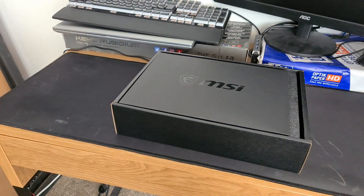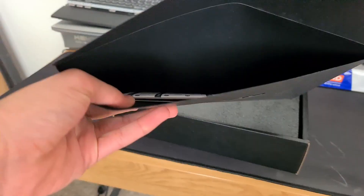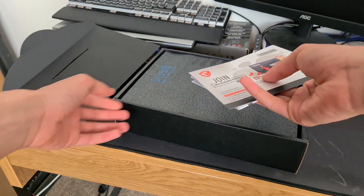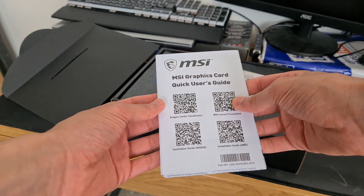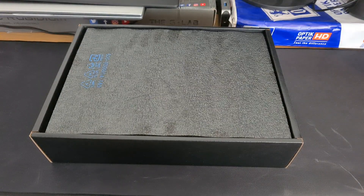Okay, we have a letter from MSI — that's cool — and two stickers. Nope, it's just a join program quick start guide with QR codes, which is actually really cool.